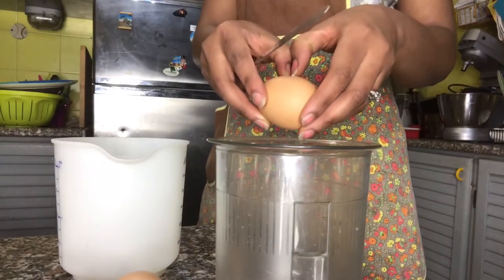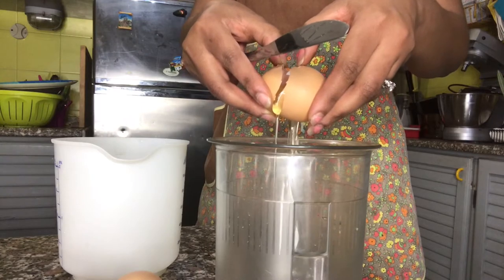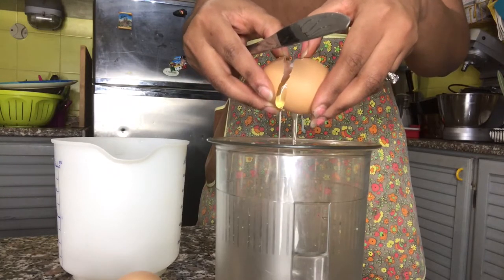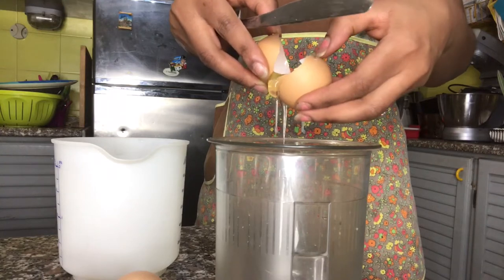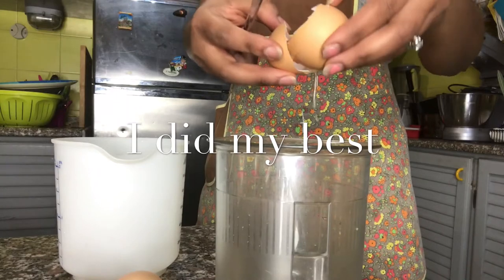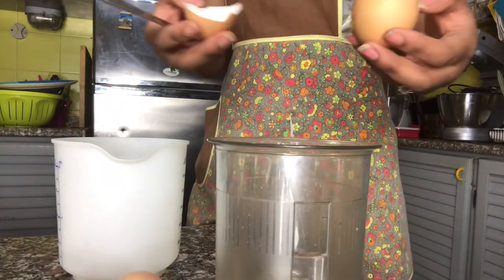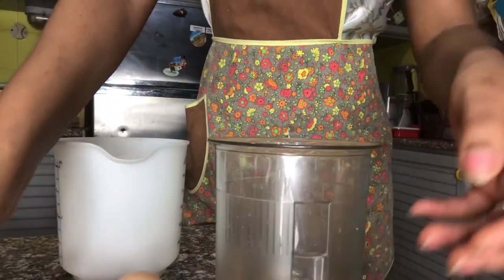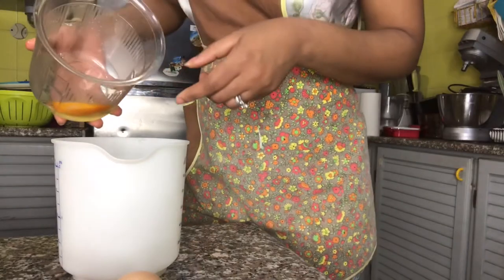Sometimes I really do wonder why people separate their whites from the yolks — it doesn't really make sense if you're gonna use both of them, but I'm not a baker, so what do I know. This is my first time separating them, so I'm gonna try and see what happens.